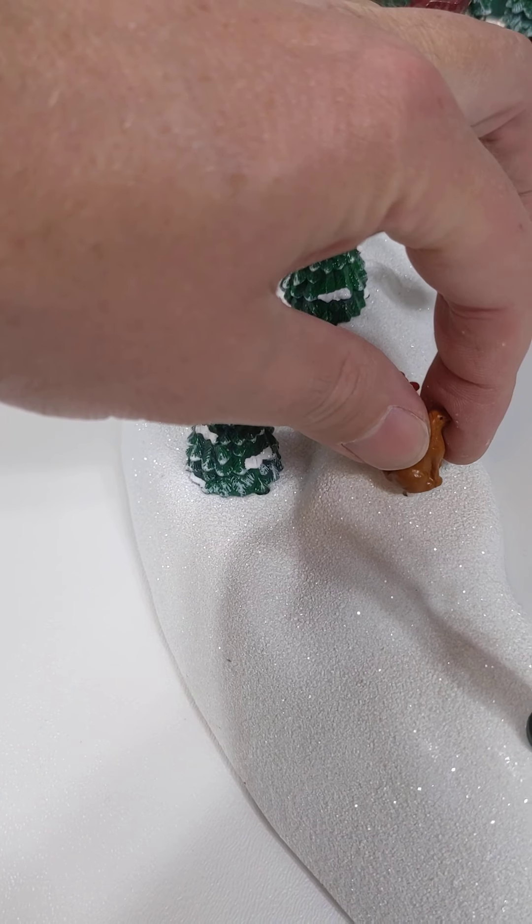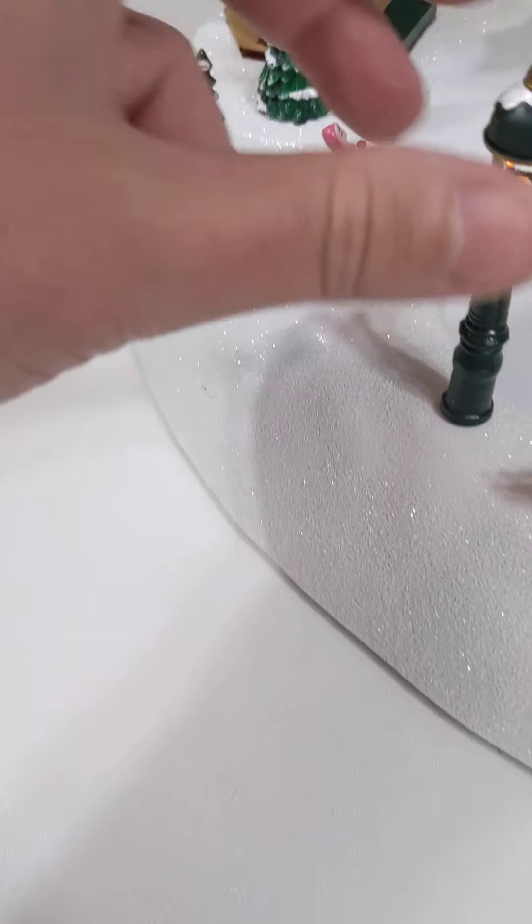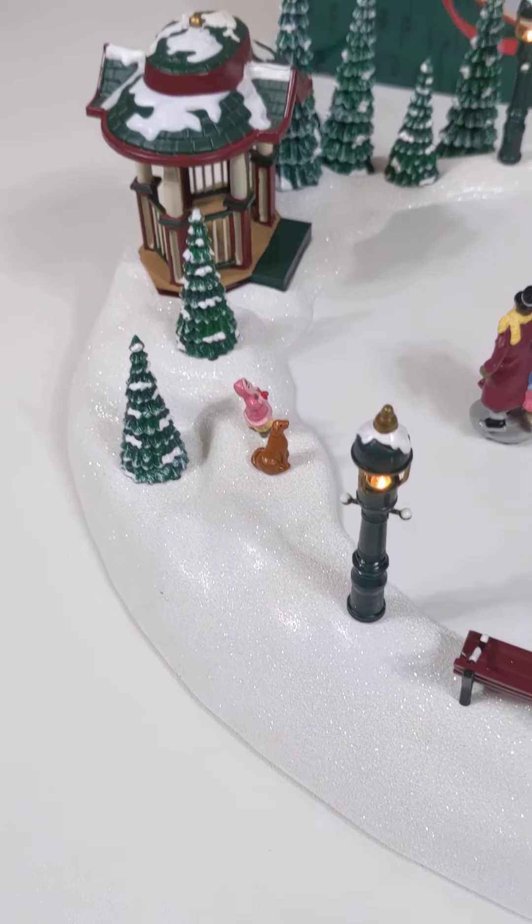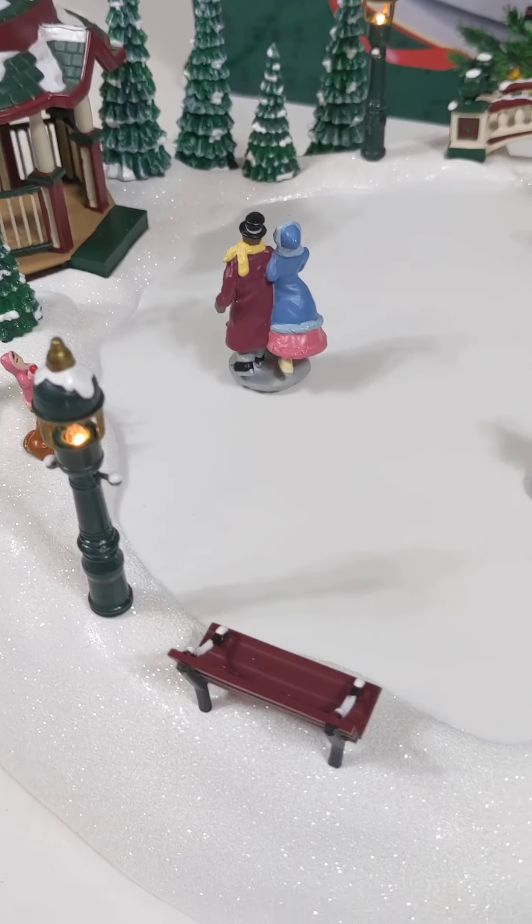The lights go in the same way as the bench, which comes out, and the trees come out the same way. You just kind of set them in there — it takes a couple of seconds to set up.